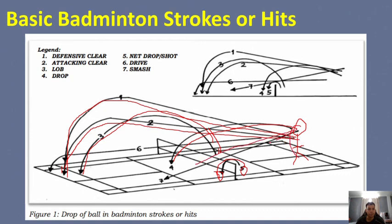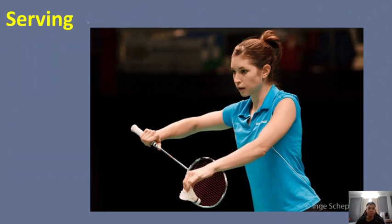These are the basic badminton strokes or hits. In a face-to-face class, you would demonstrate each one. Now we will discuss serving. Serving is how you start the rally — someone must hit the shuttle first. To prevent the server from gaining an overwhelming advantage, there are special restrictions placed on serving that do not apply during the rest of the rally.